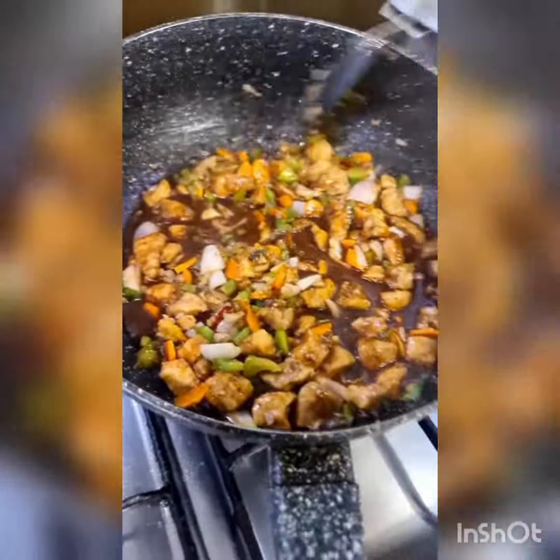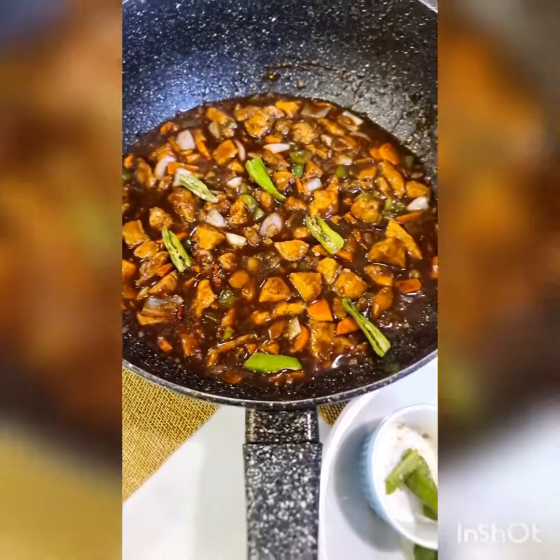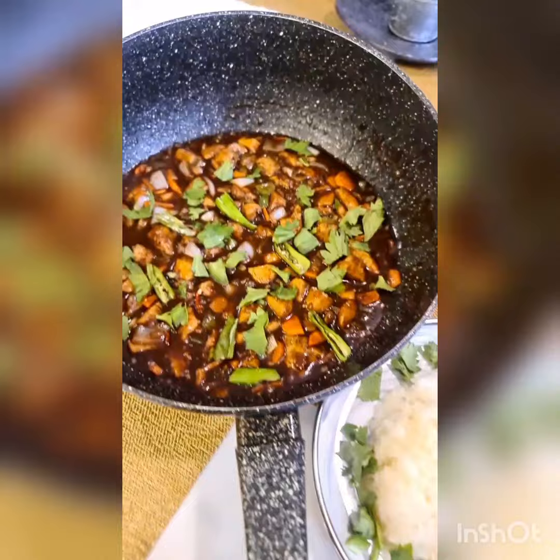Just let this boil once. Turn off the fire as soon as that happens because this is cooked. This is ready. I'm just garnishing with some green chilies and some celery leaves, and I'm serving this with sticky jasmine rice.